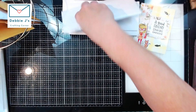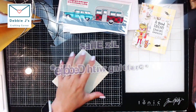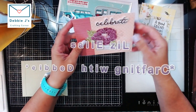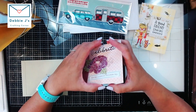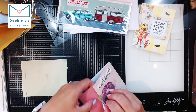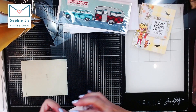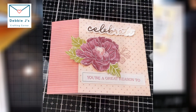Next we have Liz Ellis. Let me get that open for you. This is a celebrate card — 'You're a great reason to celebrate' — and it looks like it is a trifold. There's a little clip on it: 'Wishing you an awesome birthday.' So this one is a birthday card. Thank you so much, Liz Ellis.